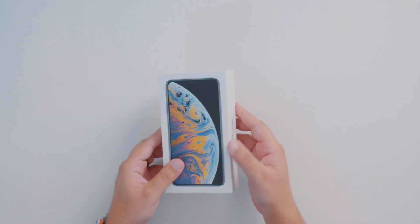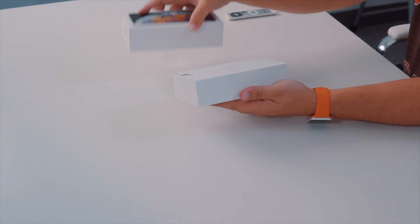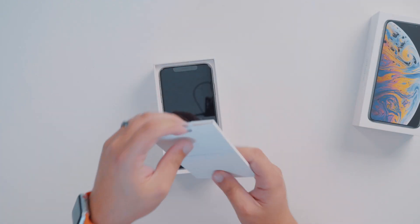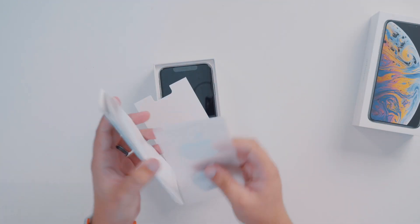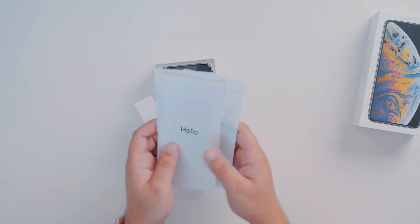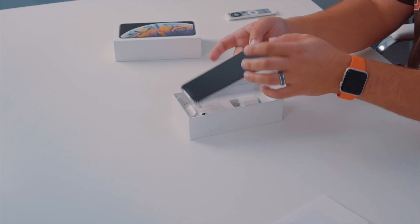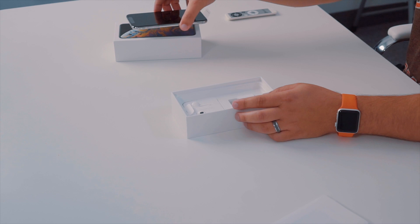I love that you don't need a knife anymore to unbox these. Right on top we have your information guides along with some stickers — pretty normal stuff. There's also a SIM eject tool if you need to put your SIM card in, and then right on top is the XS Max. We're going to put that to the side.